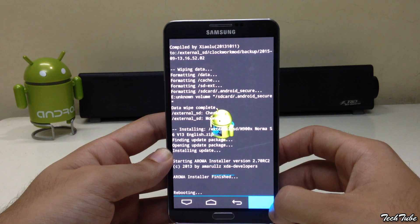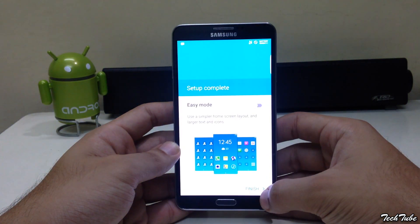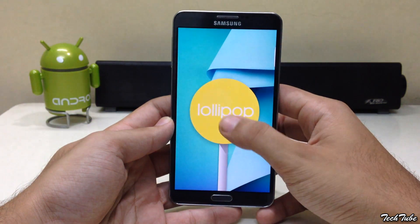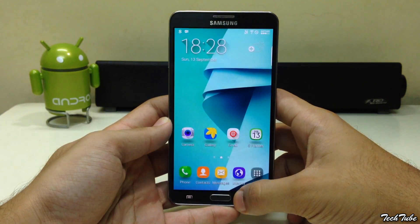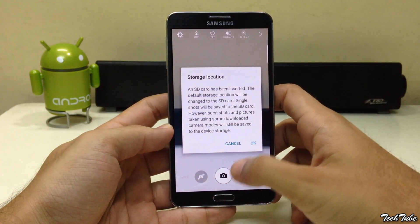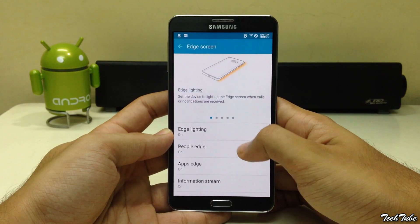This will reboot the phone. Wait for the phone to boot up — this may take some time. The phone is now running on Android Lollipop 5.0.2. Everything is working out of the box, including the camera, network, and WiFi. You even get the double tap to launch camera shortcut, a theme engine similar to Note 5, and a lot of S6 Edge features.